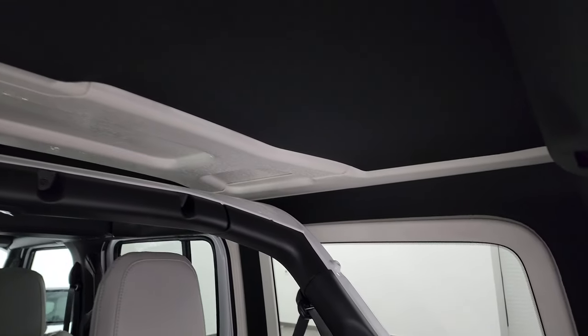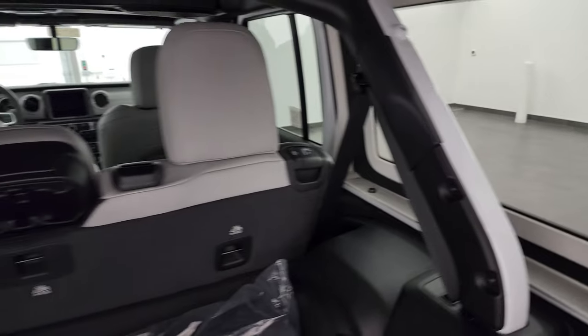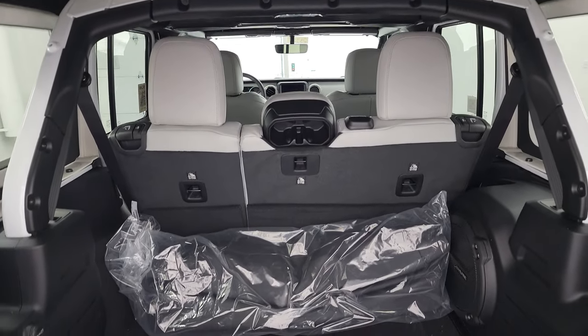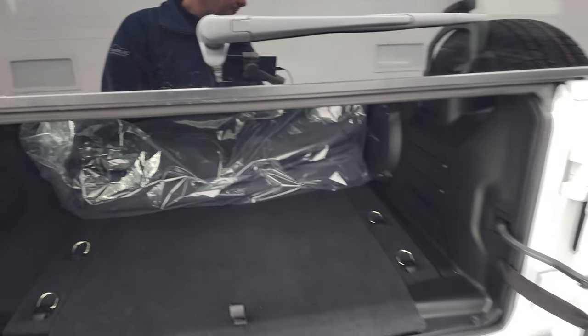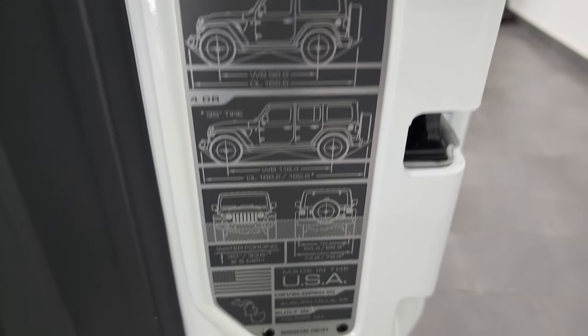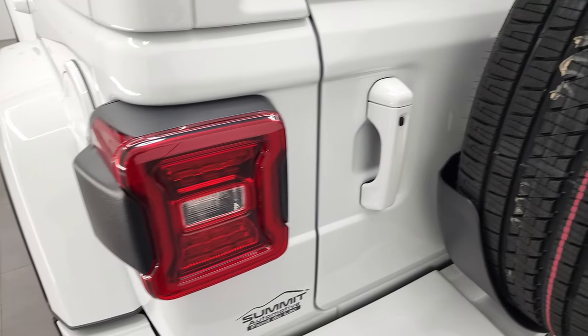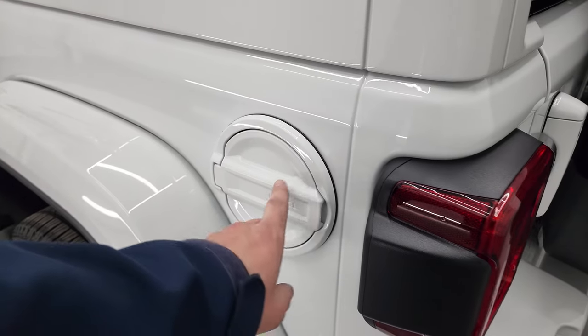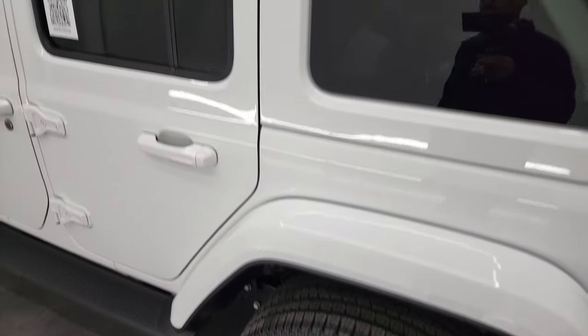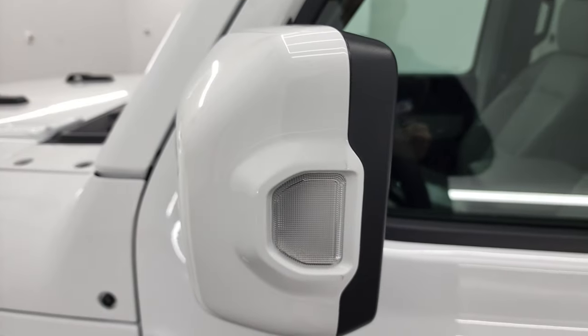You can see the insulated headliner, which cuts down on noise and keeps the heat in a little bit better as well. There are painted bars on there so when you have the hard top off it looks really good, matching the rest of the vehicle. You get your JL badge right here with your two-door, four-door, overall length and wheelbase, as well as water fording specs. The doors shut really nice. You also have your painted fuel door and the painted hard top — it's actually three pieces: two on the front and one large piece in the back.